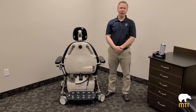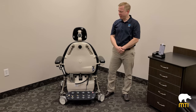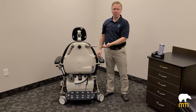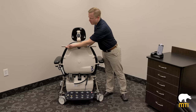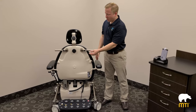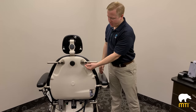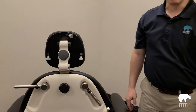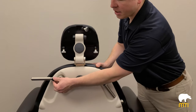The 840 comes standard with back-mounted steering handles. To operate the handles, simply lift up on the handle and it will lock itself into position. To lower the handles, lift up on the handle a little bit, pull back on the tab, and release. Same thing on the other side — lift up and push the tab.